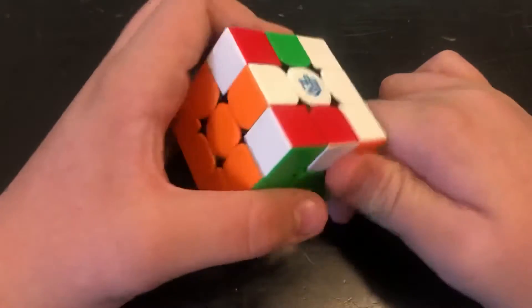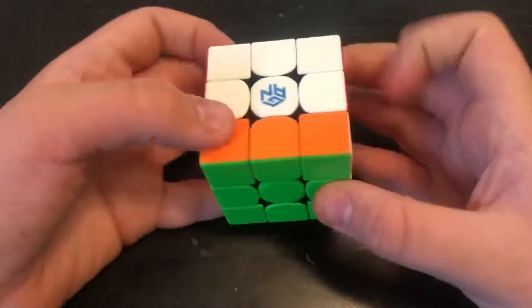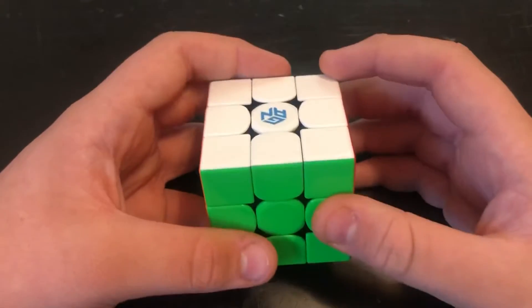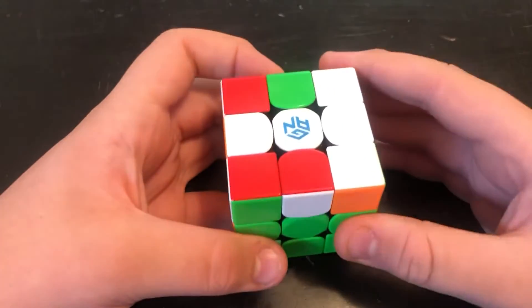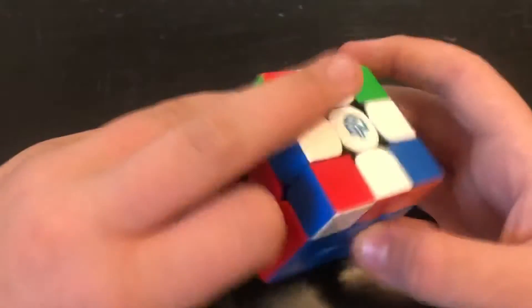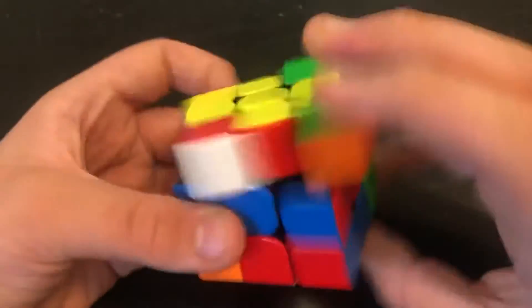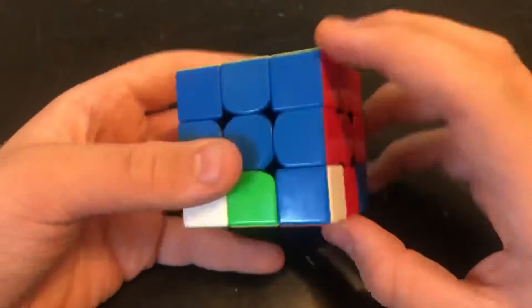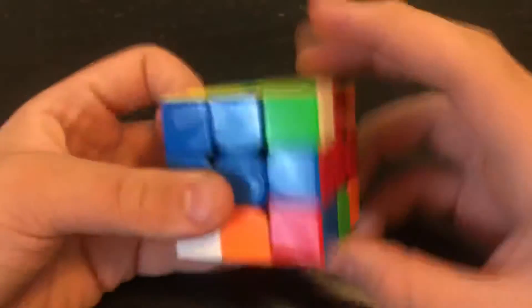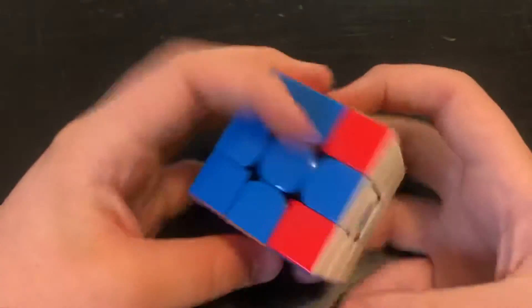Now you've been taught to do this algorithm like this: F, sexy move, F prime. But never do it like that. What you can do is just turn it around, do the same thing, and then just solve this one like this. And that's how you do it — it's very, very easy.